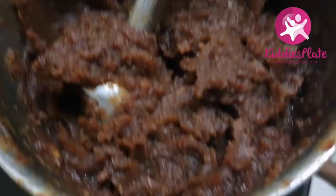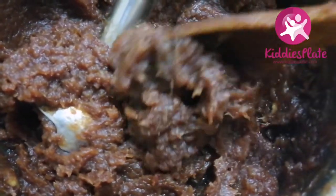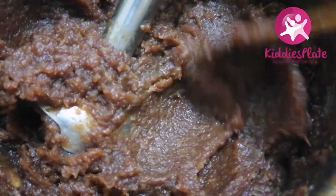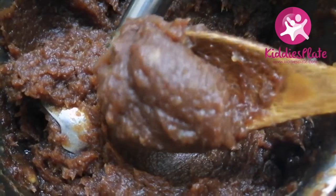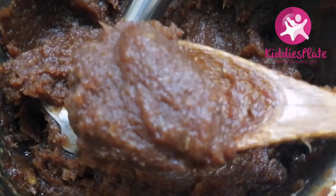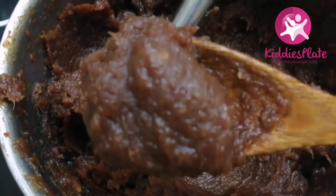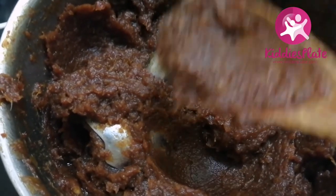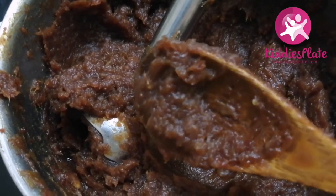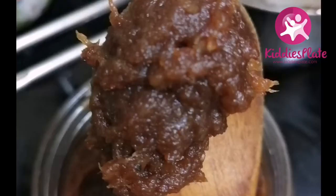My date paste is ready! If you haven't subscribed to this channel, please consider subscribing. Don't forget to give a thumbs up so others can see this recipe. You can use date paste for baking — I use it in garri, in cereal, for oats, for muffins, for cake, the list goes on. Let me know if you try this date paste. Until next time, stay safe!